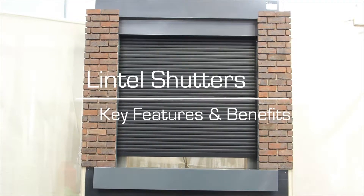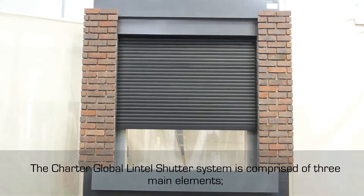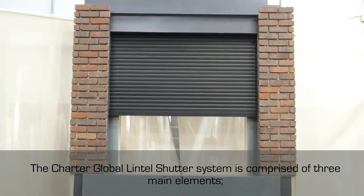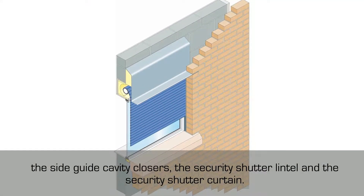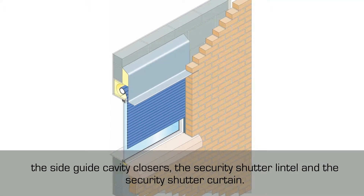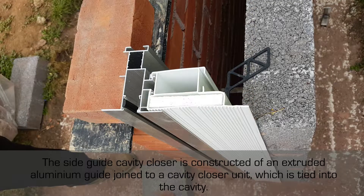The Charter Global Lintel Shutter System is comprised of three main elements: the side guide cavity closers, the security shutter lintel, and the security shutter curtain. The side guide cavity closer is constructed of an extruded aluminium guide joined to a cavity closer unit which is tied into the cavity.